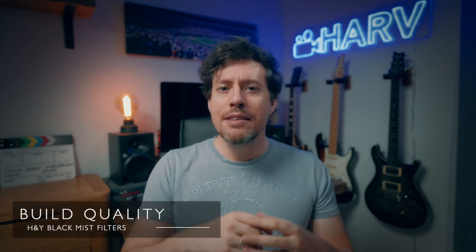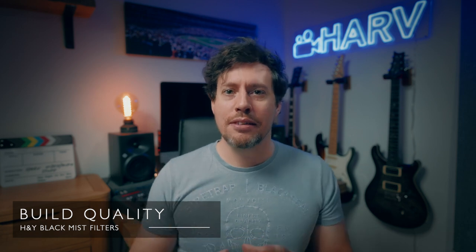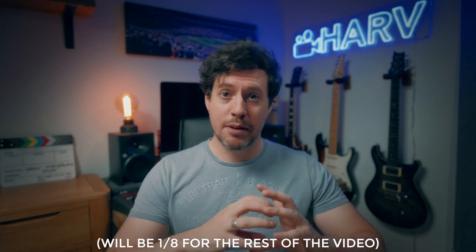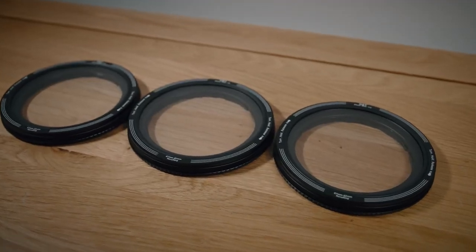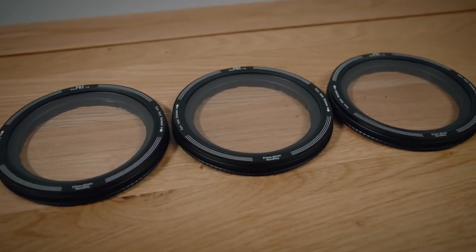Now I've just put on the one eighth version, so it should be the most subtle. In terms of build quality, like the ND version of the Revo Ring that I reviewed previously, these are brilliantly made. They're made of completely aluminium and just solid. They are brilliantly engineered, but the only thing I find is that the mechanism you use to attach it to your lens can be a little bit clunky and noisy. I'm told this settles down and starts to soften over time, and I have noticed that with the ND version after using it a lot over a good few months.